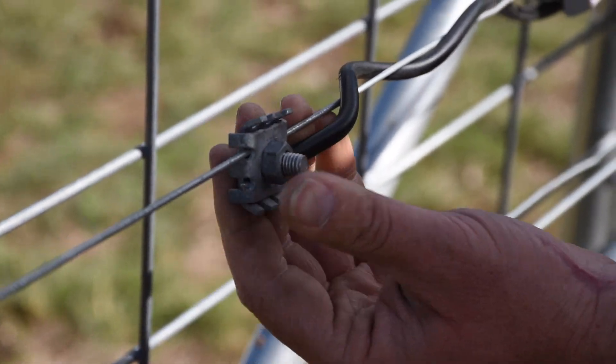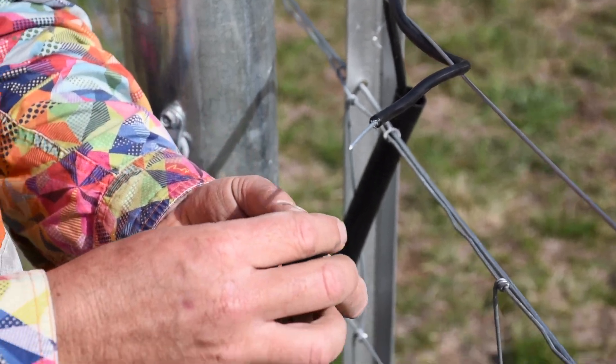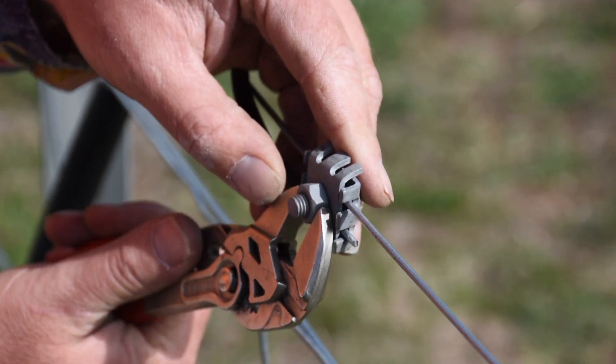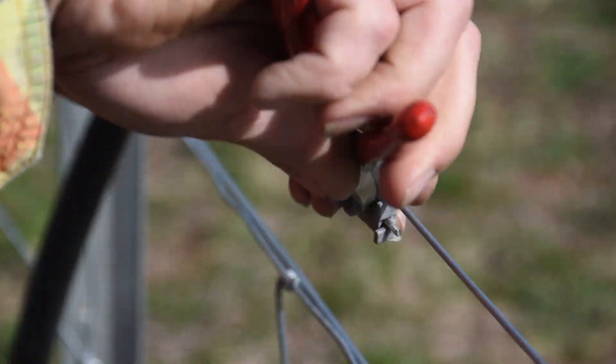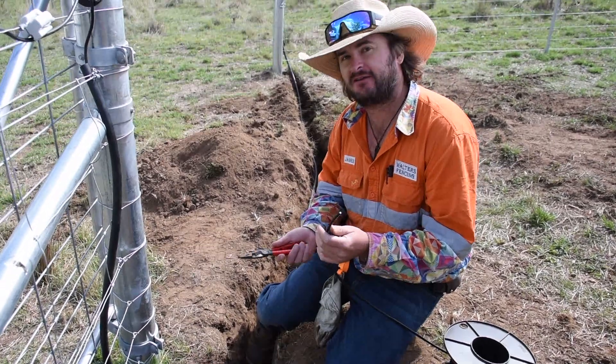Nice and tight — that looks pretty neat. Now we're ready to go down and do the other end. We're going to put a claw joint on the other side, and I usually have the hot wire underneath the line wire — it just looks neater. It's a personal preference, there's nothing functionally important about it.